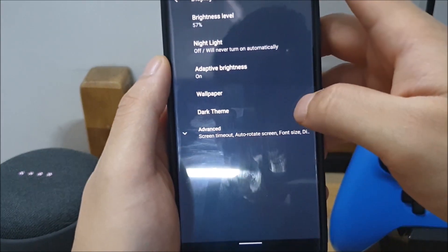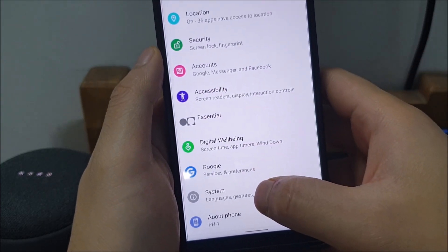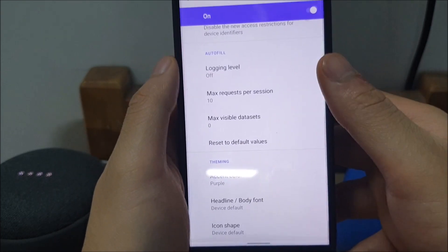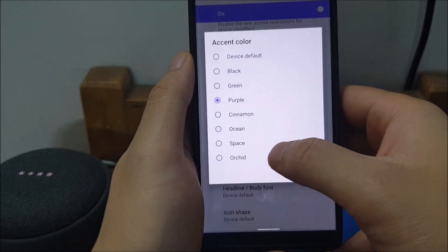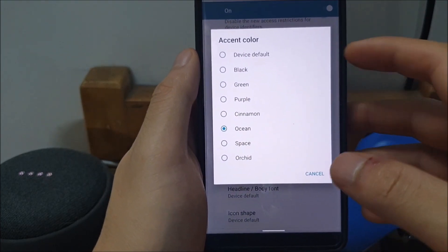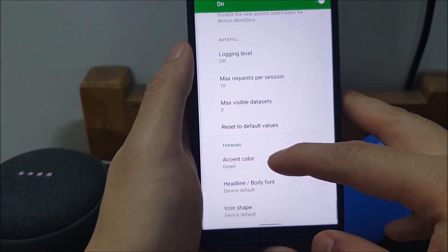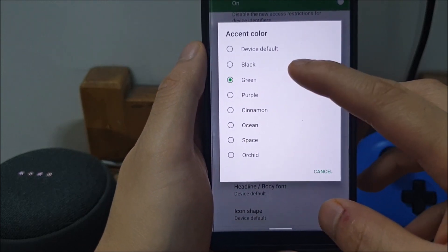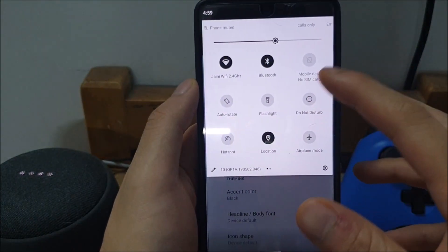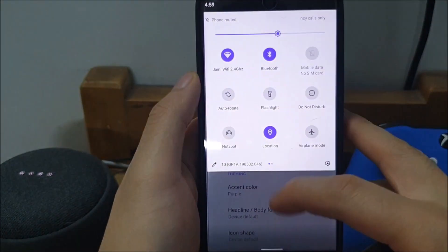I'm going to go into Display and turn dark mode off because I don't have the best camera recording this. Back in Developer Options, I'll show you what these accents can actually look like. So I'm going to go all the way down — as you can see it's this NYU purple right now. You can have it be Ocean, which is still not pixel blue — that's one complaint I have — or Green, which actually looks quite nice, or the device default cyan, or just Black. All the other elements of the UI will also change accordingly, so your notifications become black, or purple when you have it set to purple.